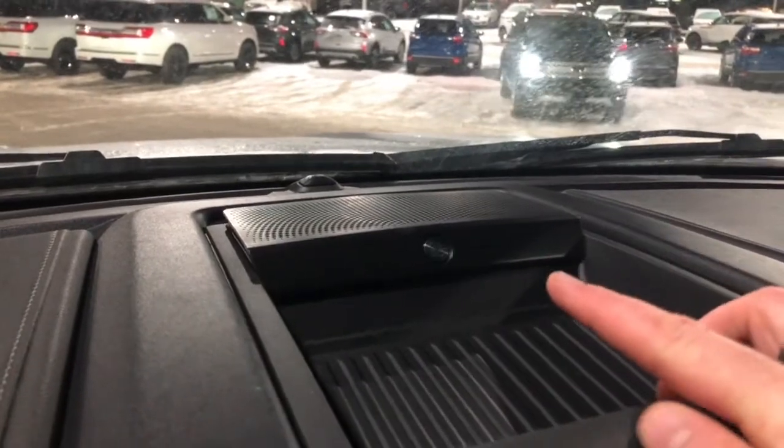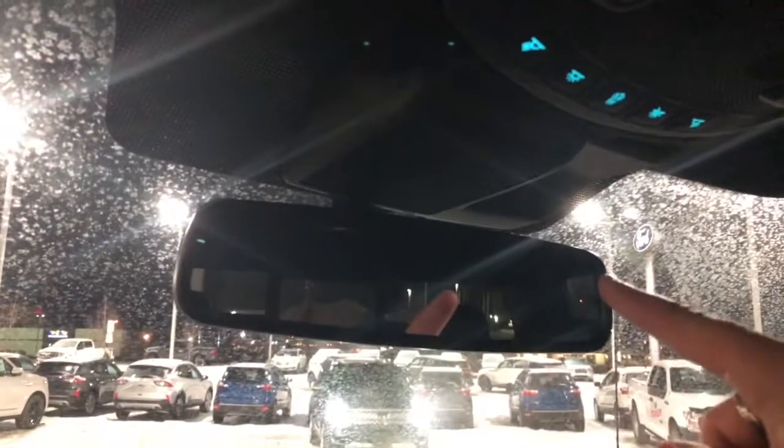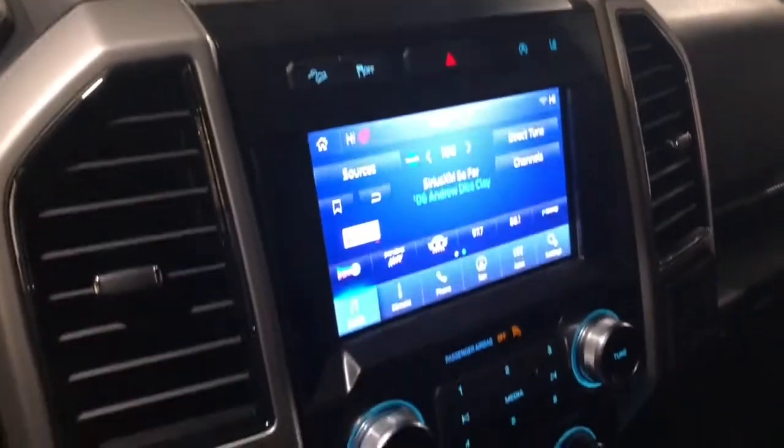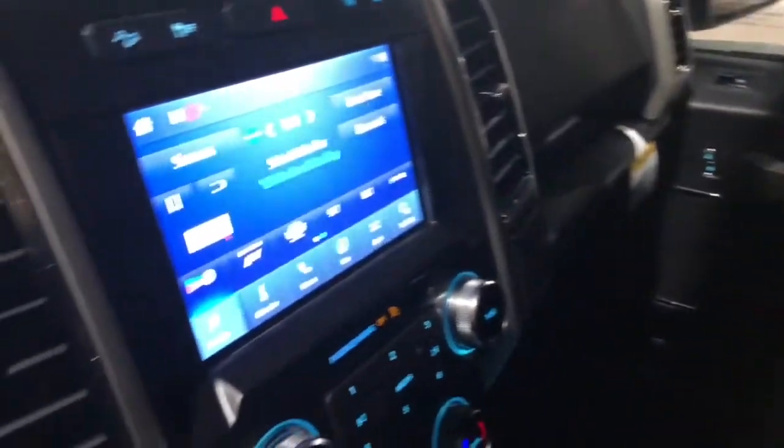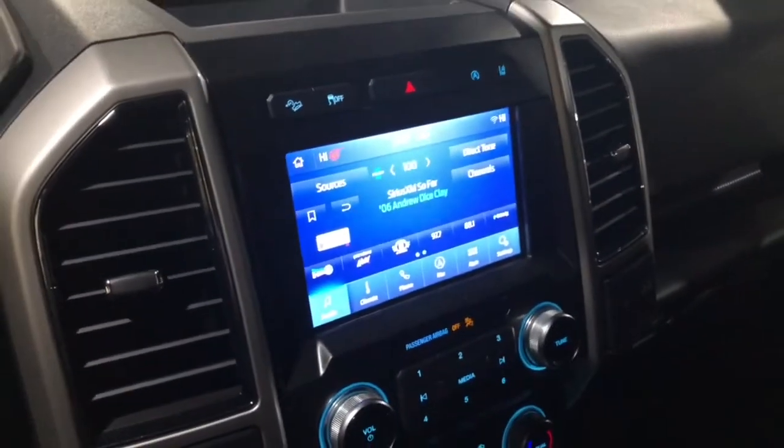This also has the B&O stereo system — a banging, upgraded amplified stereo. There's an electro-chromatic auto-dimming mirror, map lights up top, a sunglasses holder, and garage door openers. This is a beautiful Lariat truck loaded with all kinds of features — console shift, push button technologies, the lift and level, and it's on clearance. Let me know if you're interested!